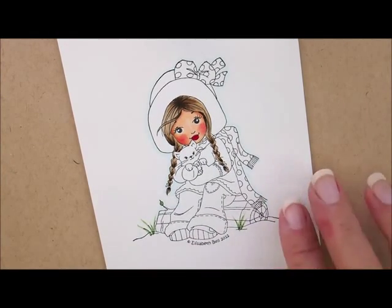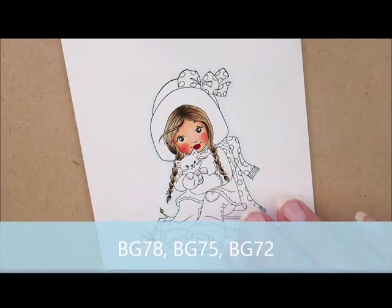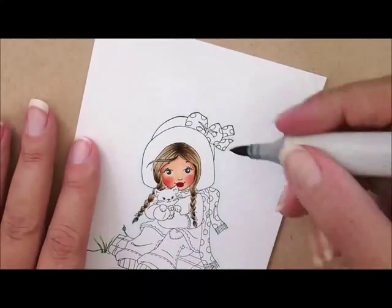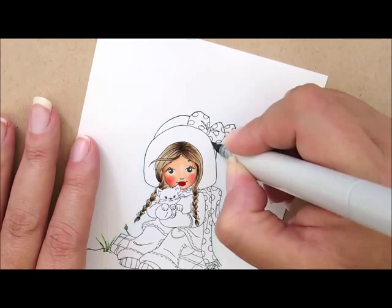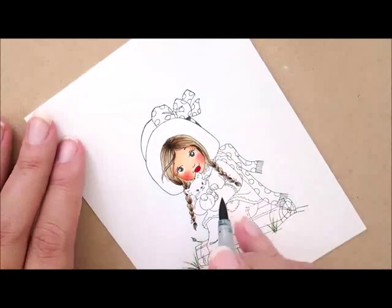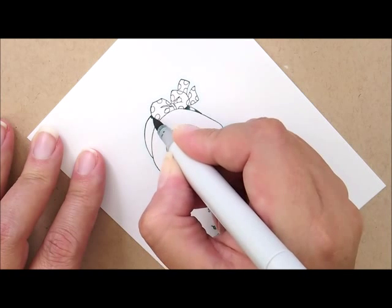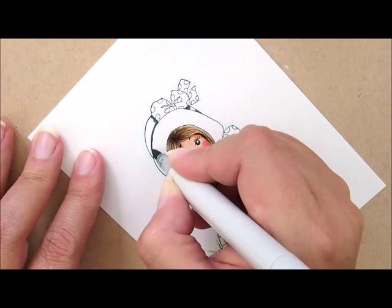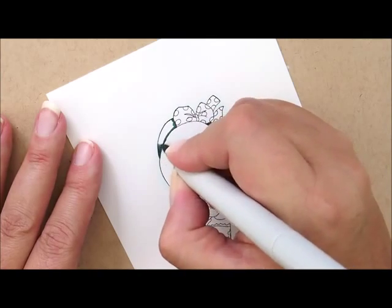Next let's work on the top of her hat and her sweater. For that we're going to use BG78, BG75, and BG72. I'm going to start up at her hat with BG78 — just a little dab underneath the bow and down to the point. Then for this side, right next to the bow again, and right along the top of the hat's muff, the little furry part. I'll bring this side up like that.